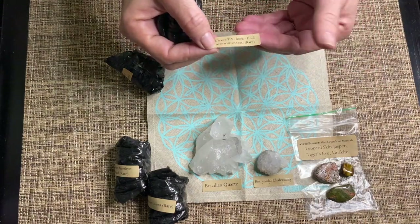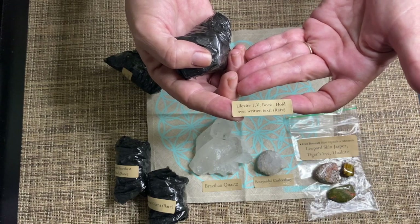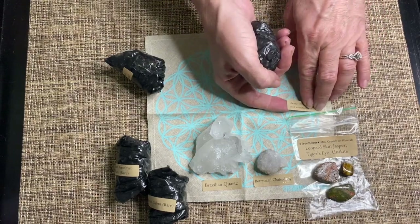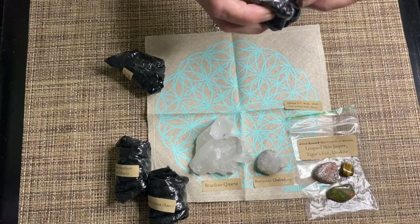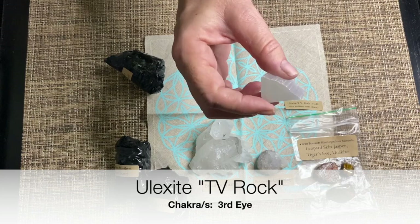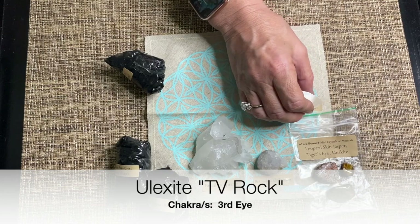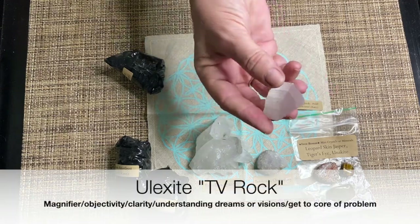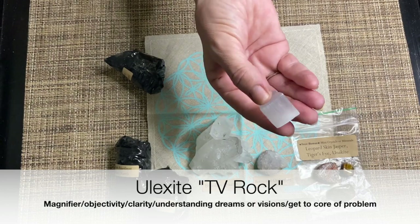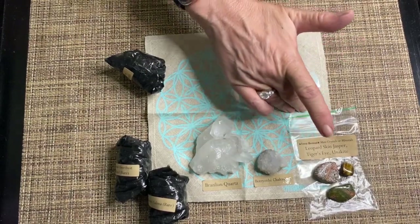So now we're going to our rare. This rare is an Ulexite TV Rock — interesting, I'd never heard of that before. I have seen this type of stone before though: they are actually a magnifier. If you put it down on text, you can actually magnify whatever you're looking at. And that is exactly what it's for as a crystal too — it's used with the third eye to help bring focus to your inner or spiritual self.